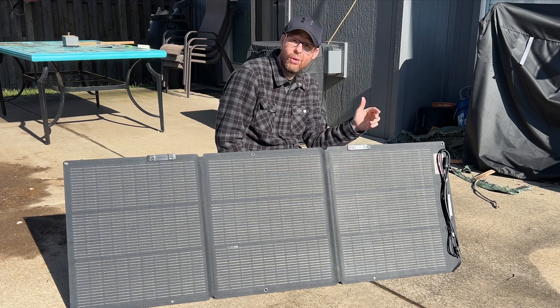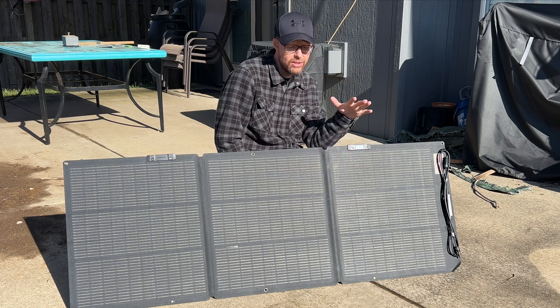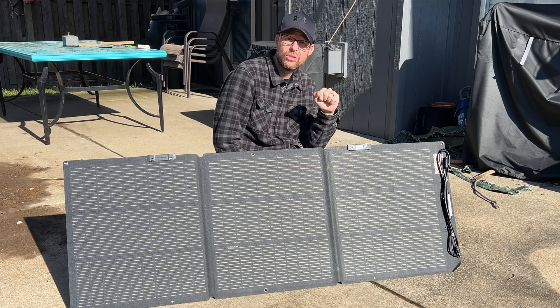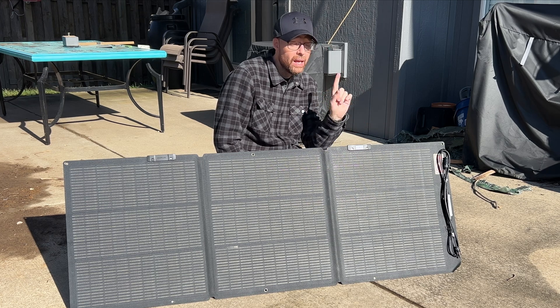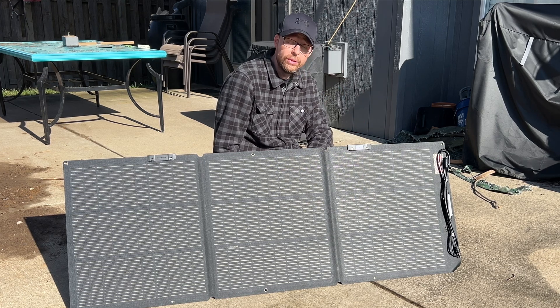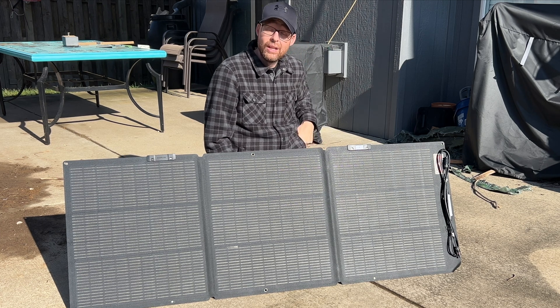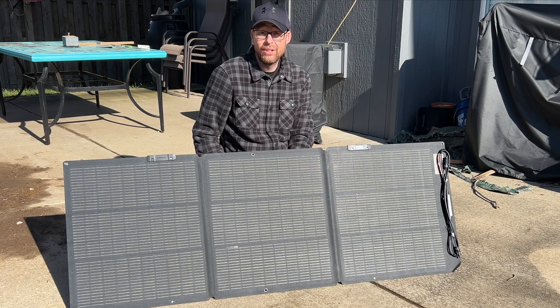Now if you don't have this built into your panel, you can also get a clip-on option. I'll put links to this solar panel and the clip-on option down in the description below if you want to go that route. The other option you can also do is use something you probably already have in your pocket — your phone, or other flat devices.